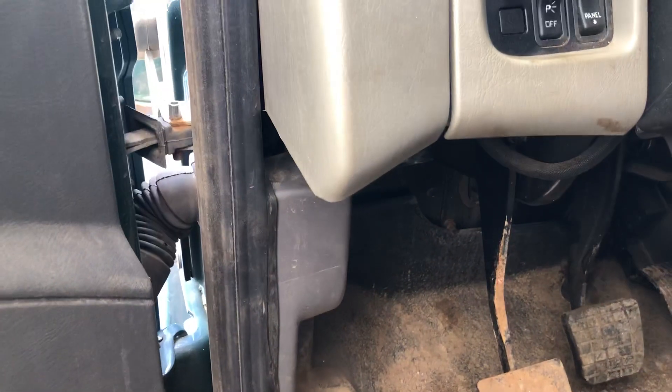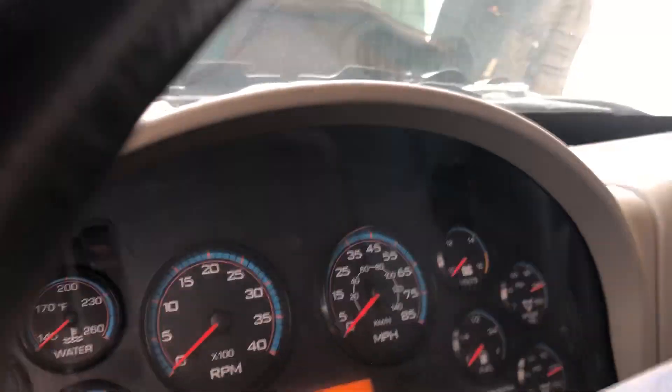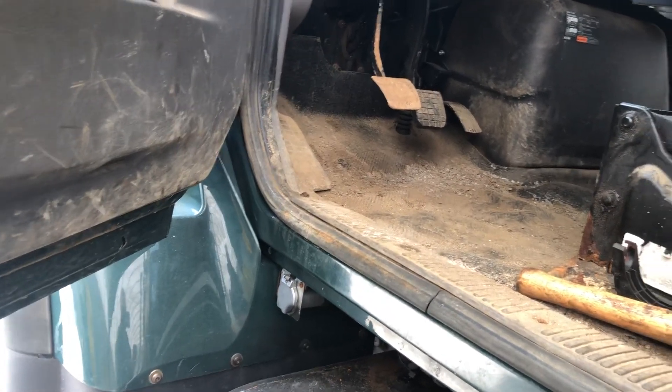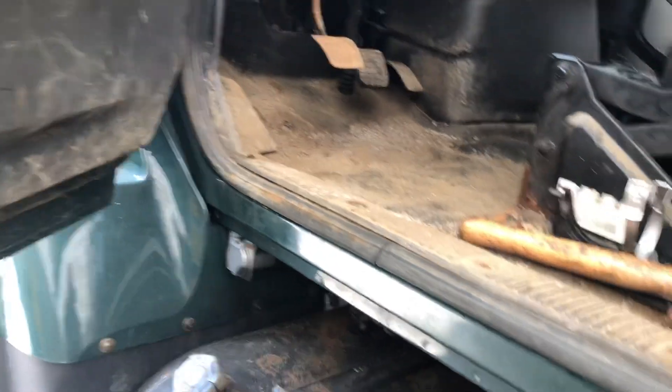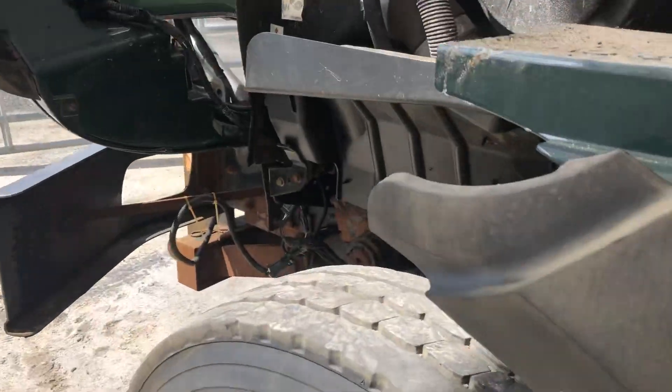It's for a blink test as well, so you can get the codes out of it — it would show up on the dash when the ABS light comes on. If you hold that switch on before you turn the key on and then release it, it'll do a blink test and tell you what the codes are. Just a couple of locations and stuff in case you needed to know. Good luck.